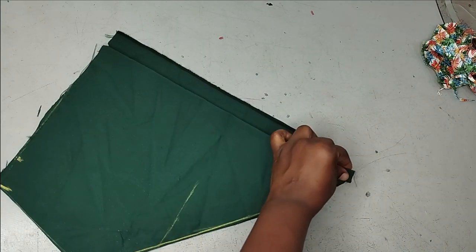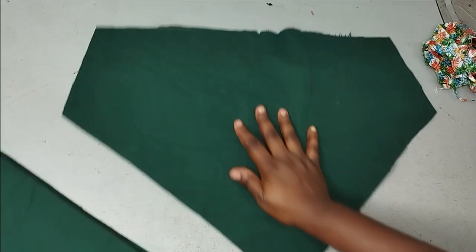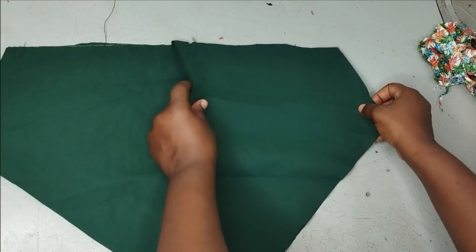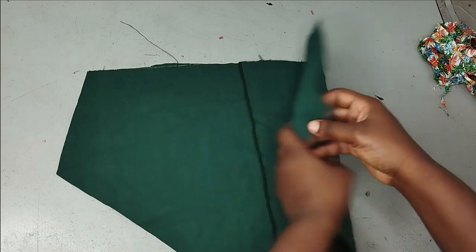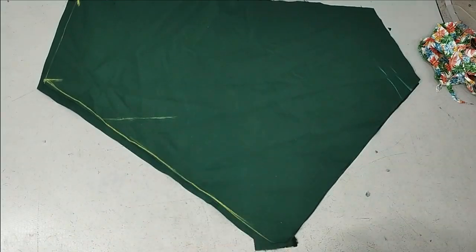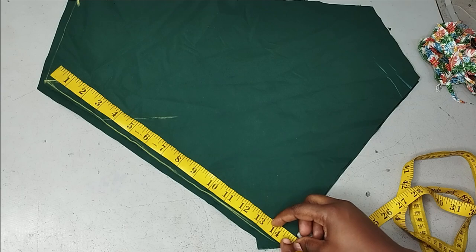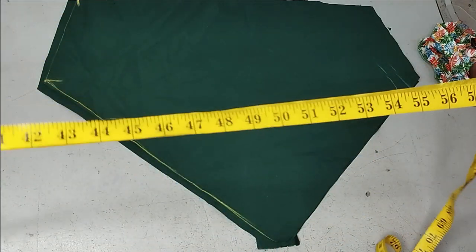I'll do the same notching for the hem. When you open it up, this is what it looks like. I'm going to place right side facing right side and take it to the sewing machine and sew by my seam allowance. After doing that, I'll measure the hem — I measure one side and multiply by four, since we have two sides for front and two sides for back. I have 14.5 inches multiplied by four, which gives me 58 inches.